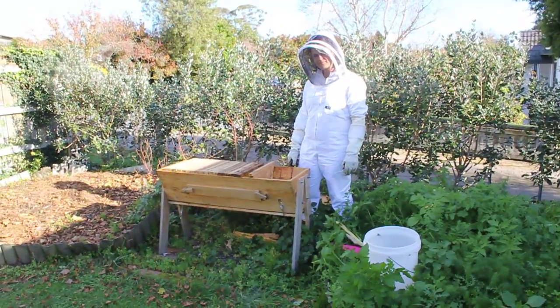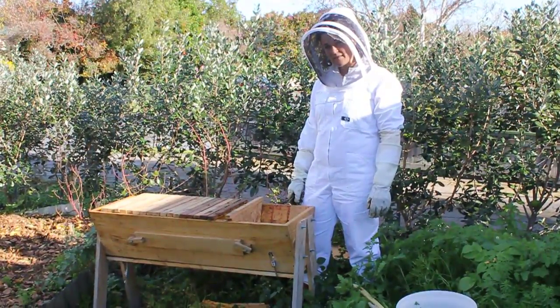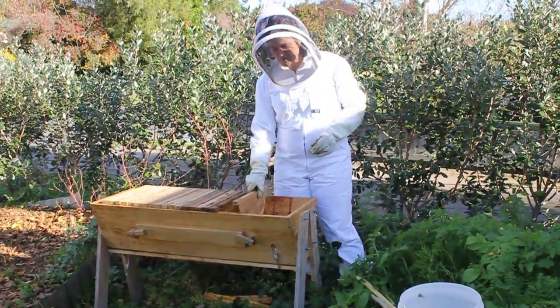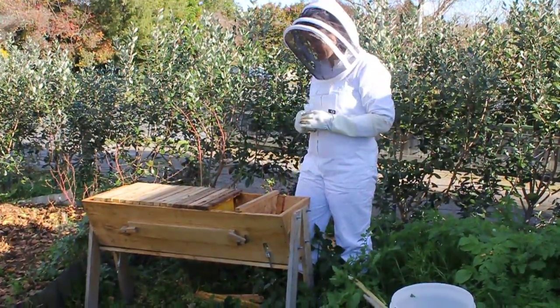Hi, it's Janet here from Green Urban Living and today I'm going to show you how to check for American Foul Brood in your top bar hive. This is a really important check that you need to do, and what you need to do is go through every frame of your hive, checking either side of the comb for American Foul Brood.